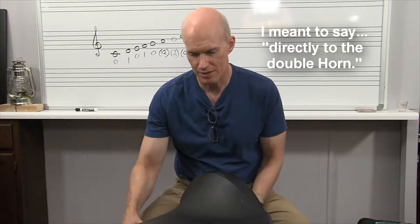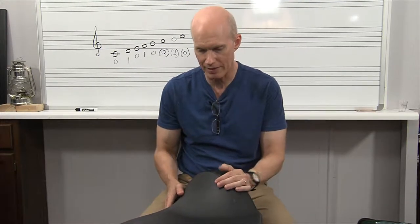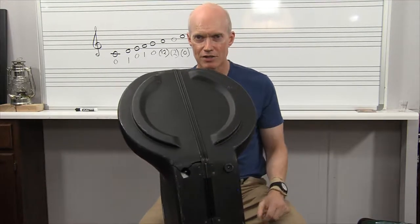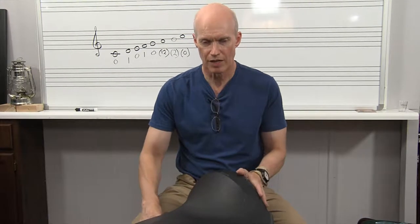But when you get your case, you want to make sure that the label is facing straight up. I've got mine on a padded piano bench, and I'm kind of cradling it between my knees so it doesn't slide off. These horn cases are typically kind of shaped like this, so they slide off of tables and things like that. So it's best to put it on the floor, but I've got it up here so you can see things better.